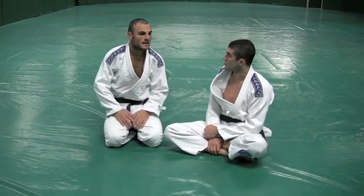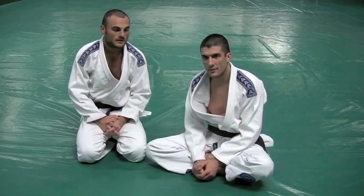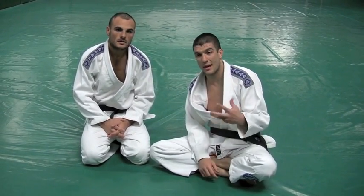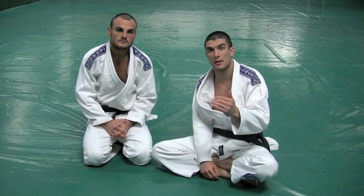Eric will never get caught in that move again in his whole life. Sometimes all it takes is one time — go back to the training camp, talk about it. He learned his lesson, and because of that, all of us around the world got a chance to see something and take many lessons from it.